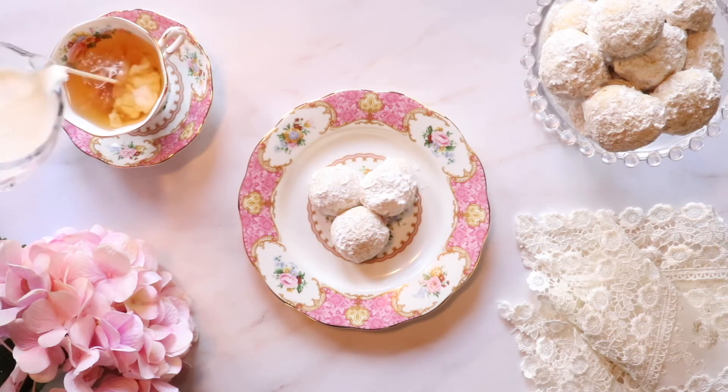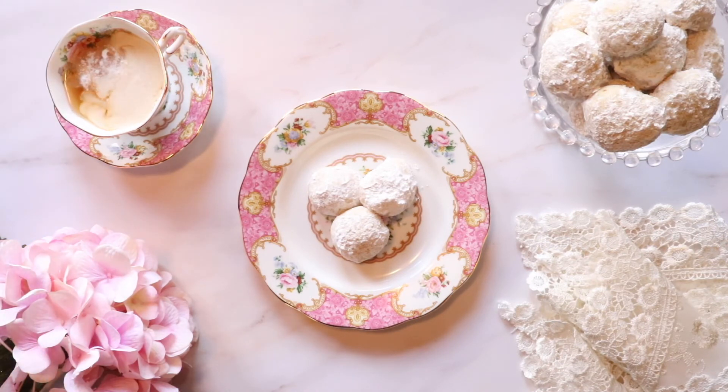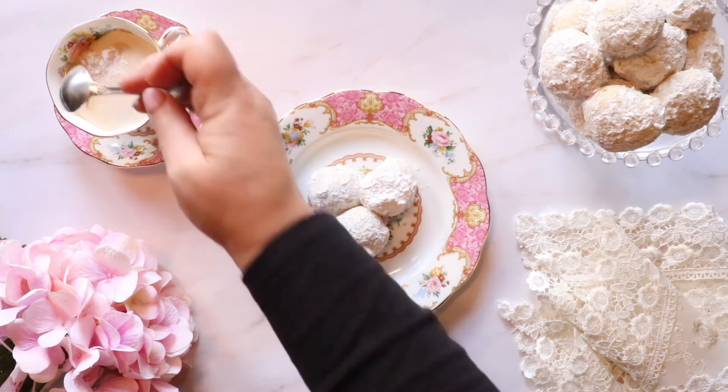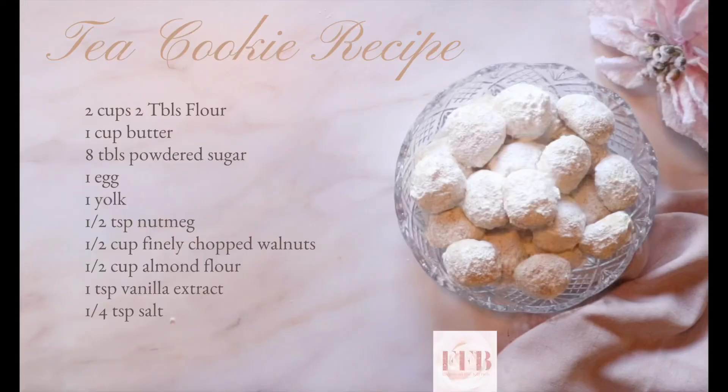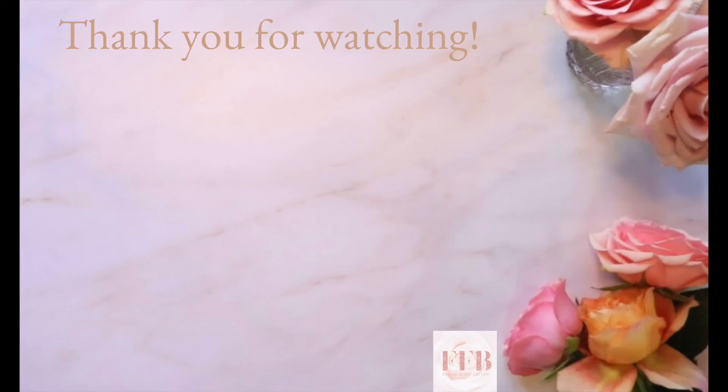As always, thank you so much for watching. Please like and subscribe and leave us a comment down below. The recipe is here as promised — yours truly, Blonde in the Kitchen.